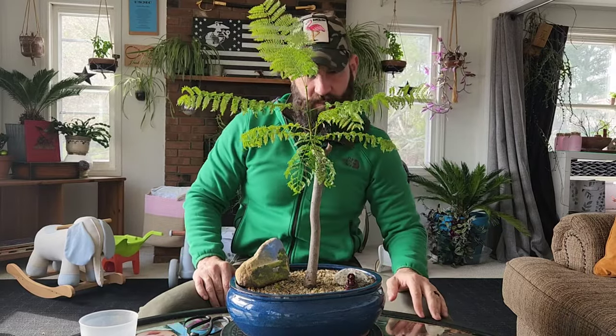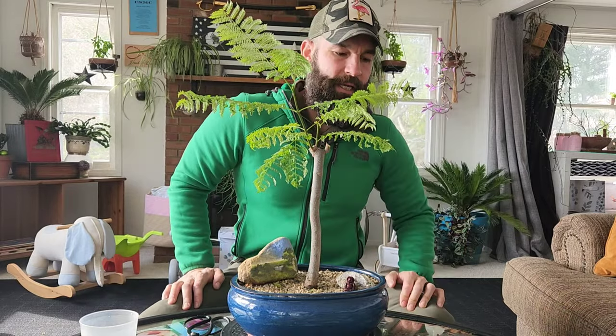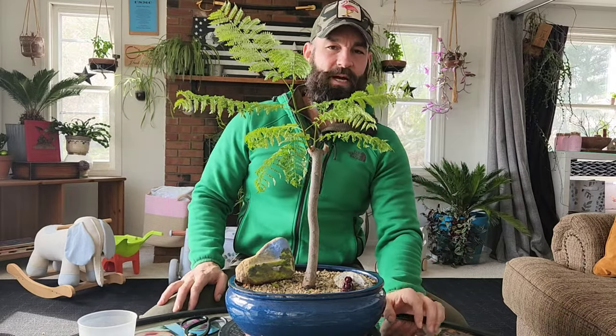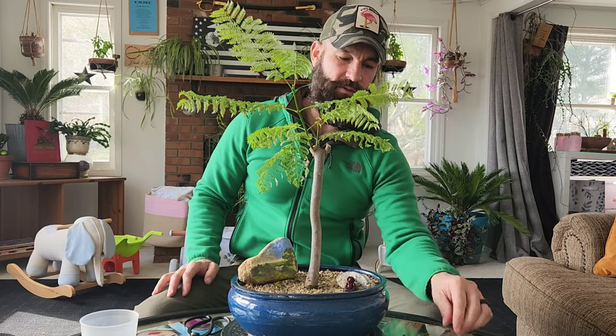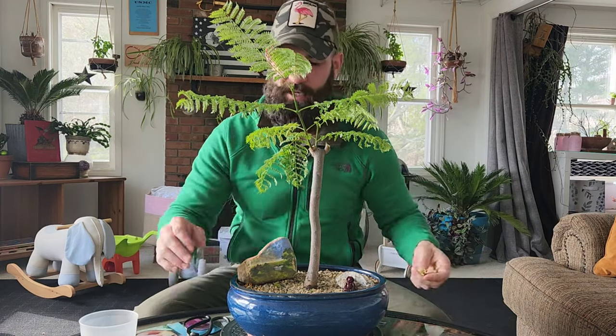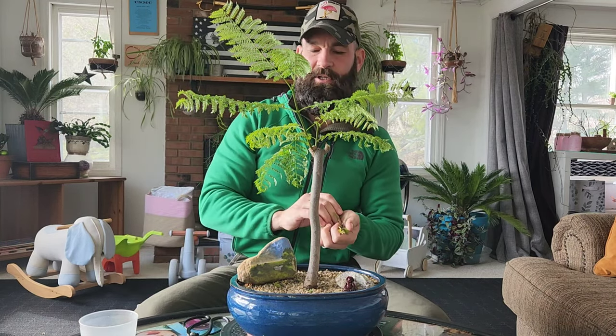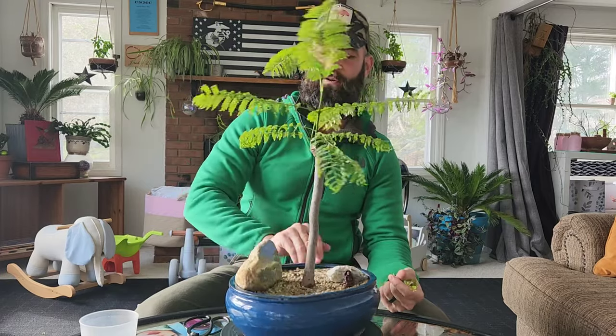That's going to do it for today's episode of Jarhead Bonsai. I'm very much looking forward to getting back outside and further setting up my bonsai benches. But if it's going to be a really cold day and you've got to press pause, that's why we at least grow the tropicals inside — so you have something to do year-round. I'm Jared Paul, and for my family and yours, cheers.